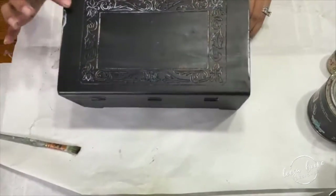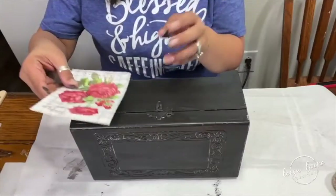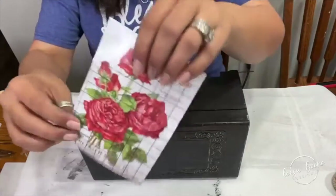I used my heat gun and created some texture because I got a little bit too close. It does have a sealer and it bubbled up a little bit, but that's okay.